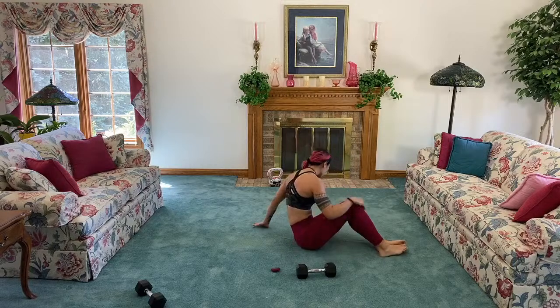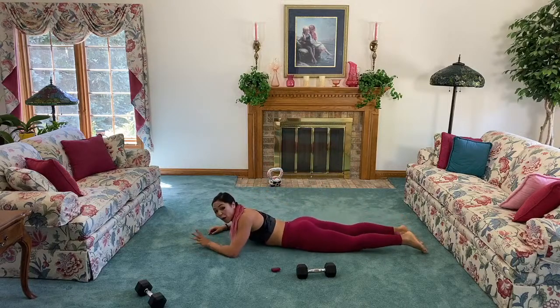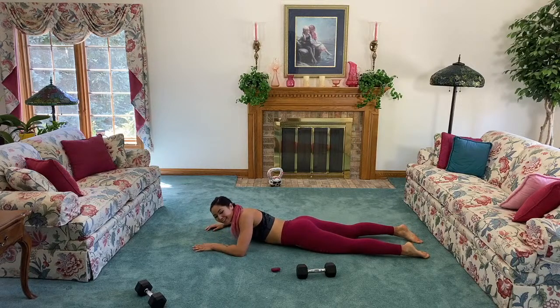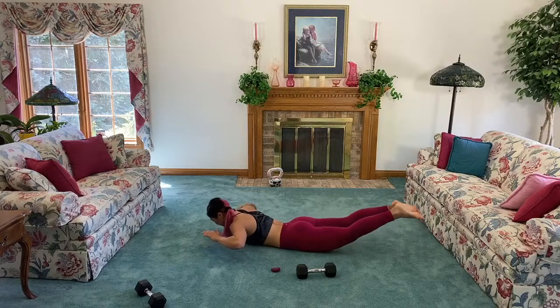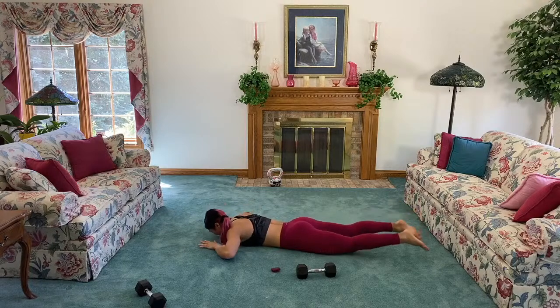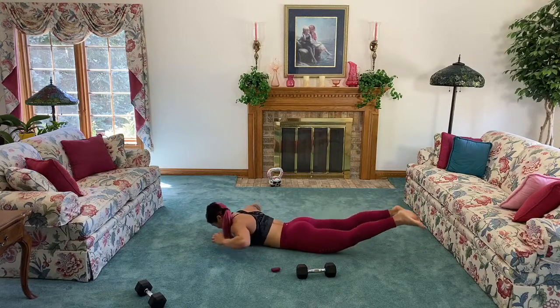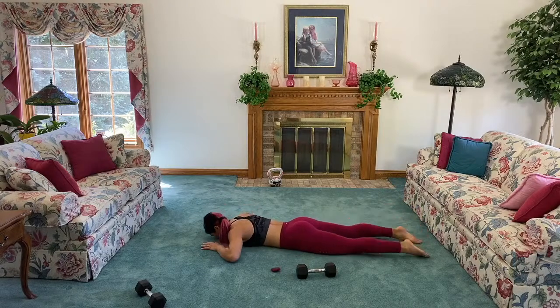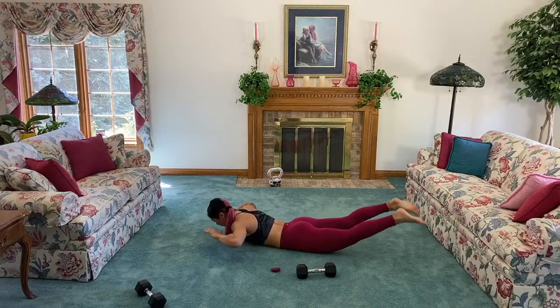Next up, Superman! We're going to work that lower back — make four pulses and then down: one, two, three, four, and rest. Keep your neck neutral, look down at the ground just to protect it. Strengthening that lower back is so important — it is part of the core. It's going to help with our posture and with every single movement we do. Make sure you don't have lower back pain from neglecting it.